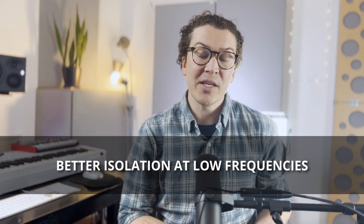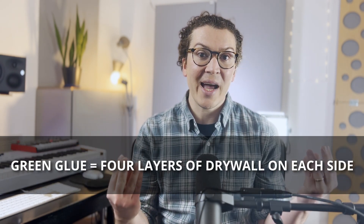Weiss found that green glue does a better job of sound isolating across the frequency spectrum, especially in the lower frequencies, which is usually where we have the most trouble with soundproofing. In his book, he gives a great example where adding green glue between two layers of drywall is equivalent to adding four layers of drywall to each side of your wall.